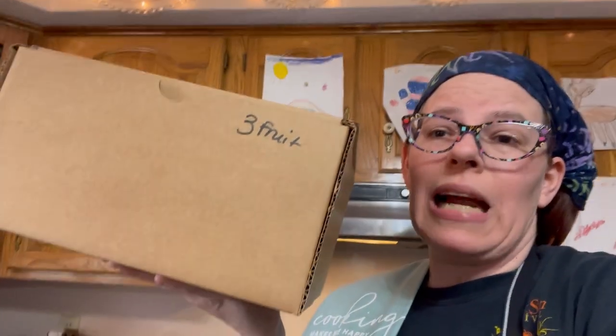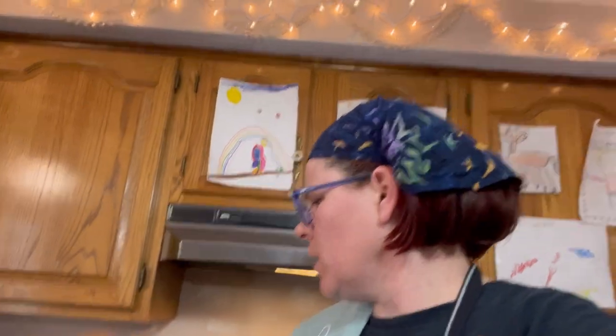Hi everyone, it's Kim from Affordably Crafty with another episode of Affordably Cooking. Today we're going to be looking at this $5 fruit box that I got from Flash Food. I'll link down below my video all about Flash Food and how you can save a lot of money grocery shopping with them. My referral link will also be down there — it's $5 off if your first purchase is $10 or more, which is super easy.